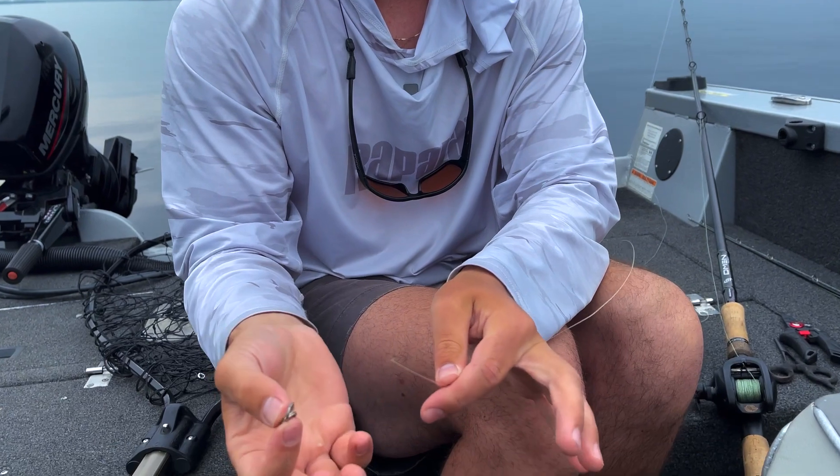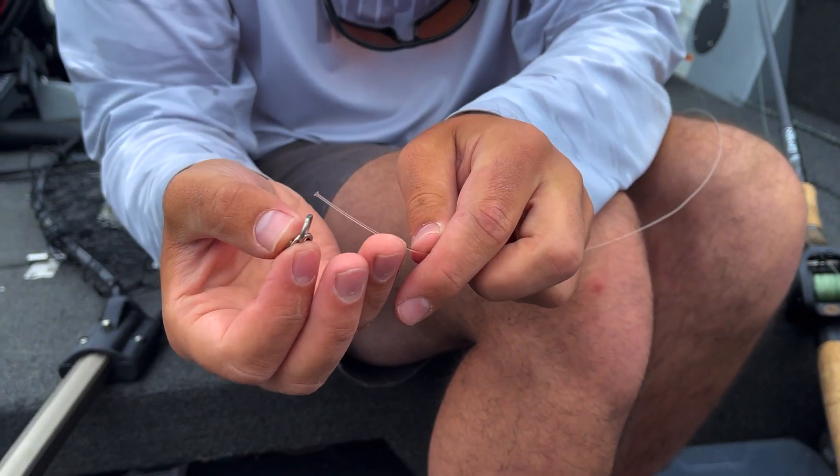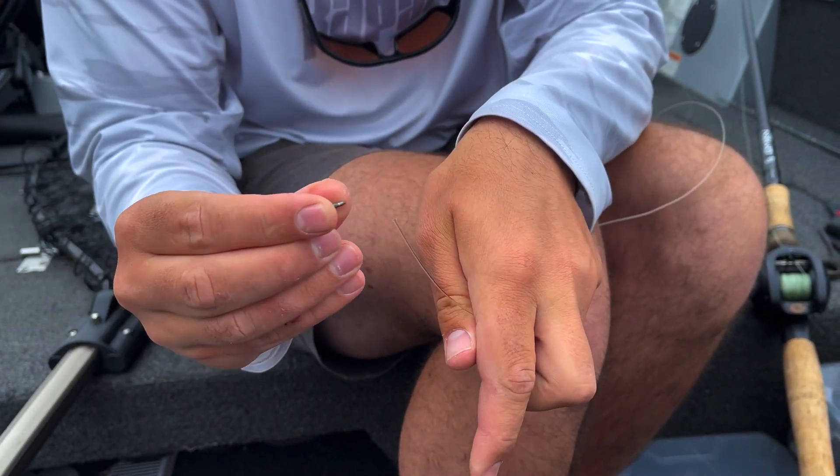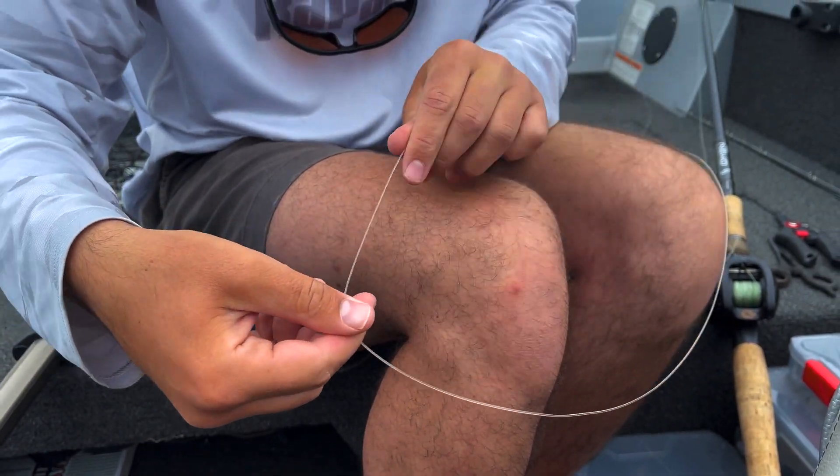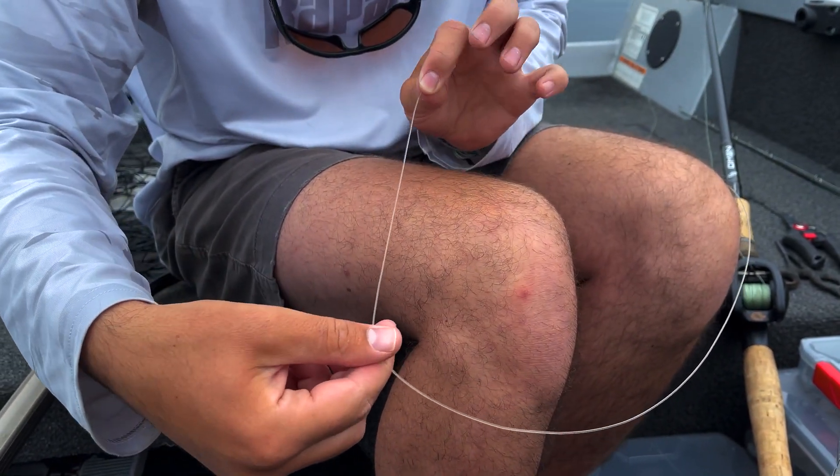This is called a figure eight knot. It's super easy to tie and it's just as strong as any crimps. Most people don't tie thick fluoro and mono because their knots are always bulky and they can never get them to cinch down. But this is the solution.